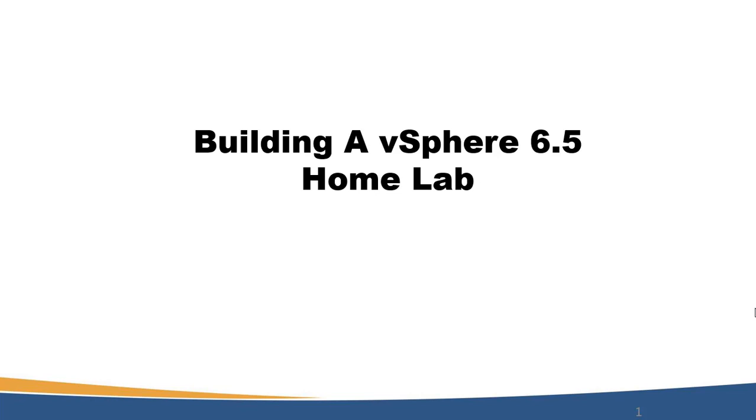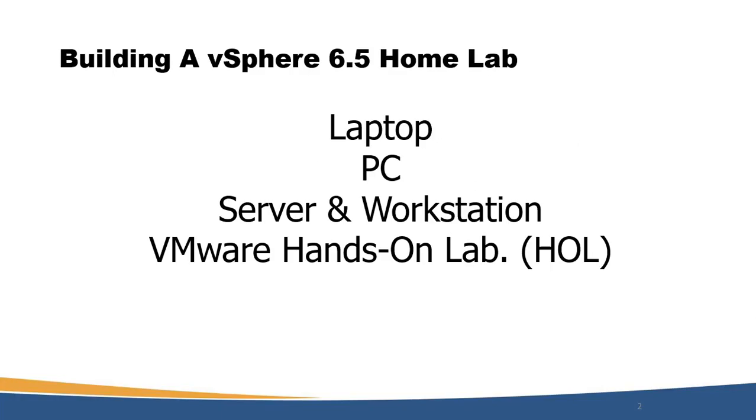We have different options to create a homelab. The available hardware options include some specific hardware. The first one, which is famous and almost everyone has, is the laptop and PC. We also have more advanced hardware like servers and workstations.